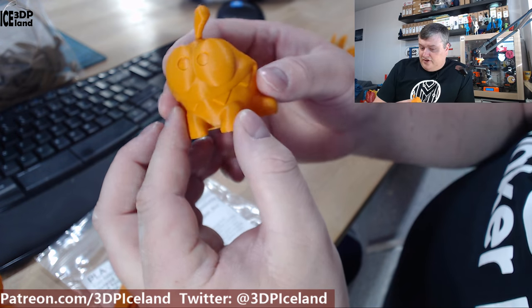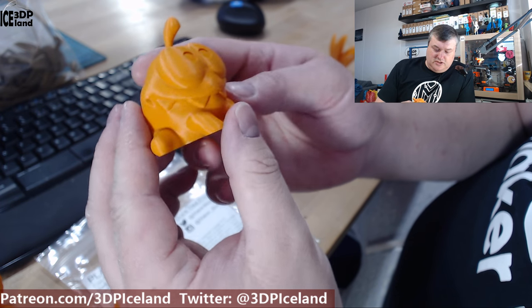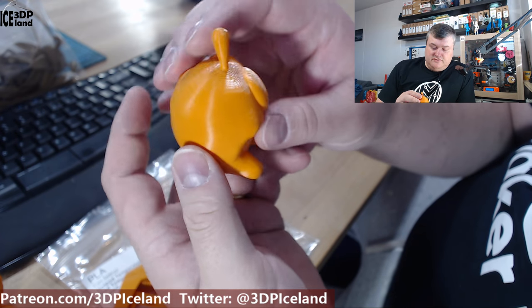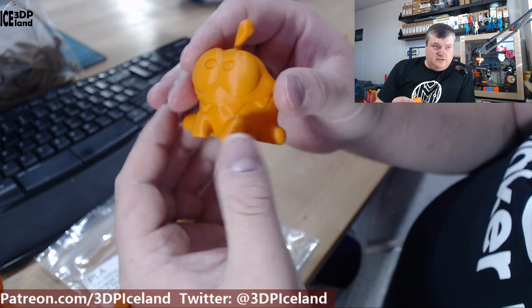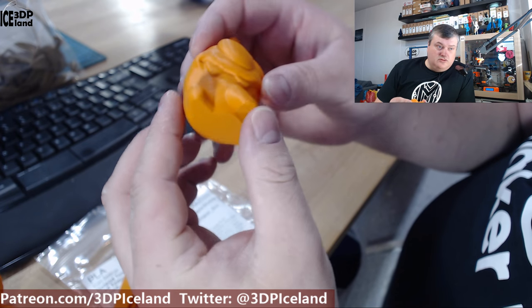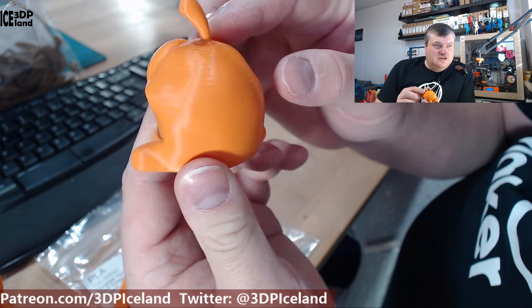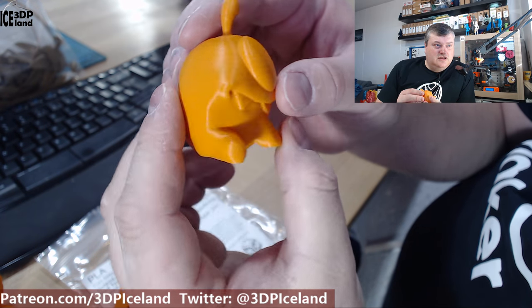Here I have the Omnom from Tessa — a model I also use for testing. I printed this without any infill and it came out excellent as well. Just no issues with the print, it came out excellent. As you can see, it's really really nice.